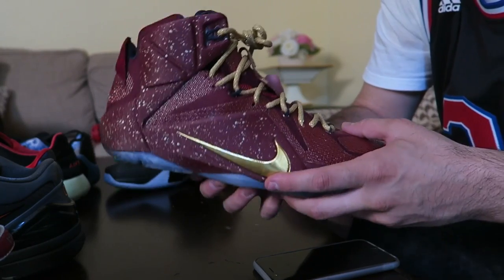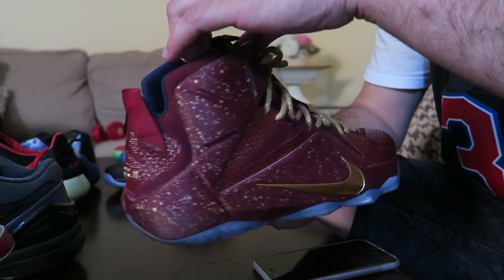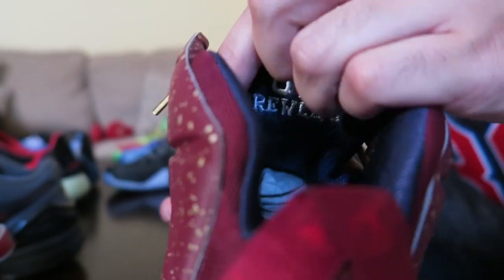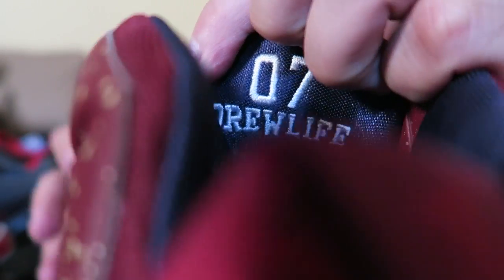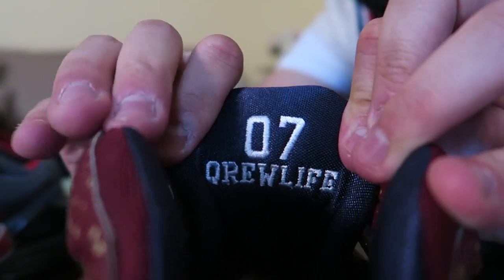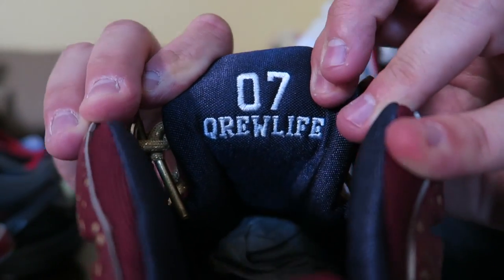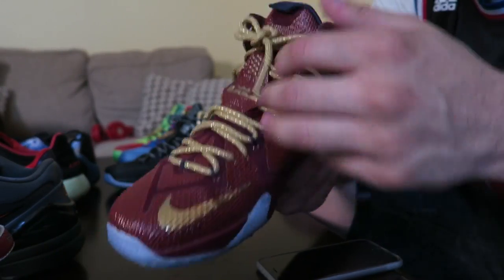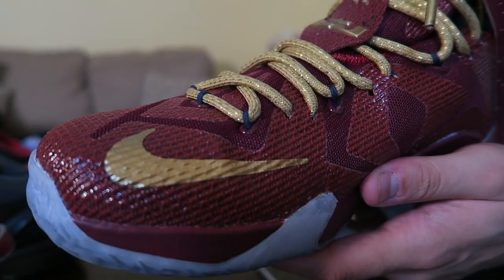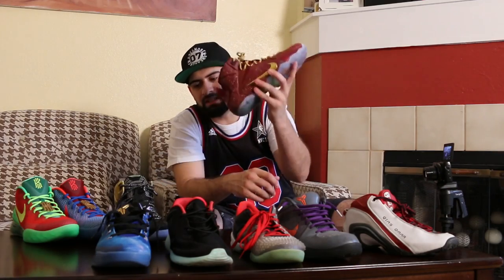My favorite thing about this shoe is that they brought back stitching. As you can see, the inner is stitched — it says 'Crew Life' on one and 'Dream Crew' on the other. You guys know what that represents. Once they added that stitching in there, it was a given — I had to take it. I'm going to name these 'The Return' — this is called the Return shoe.